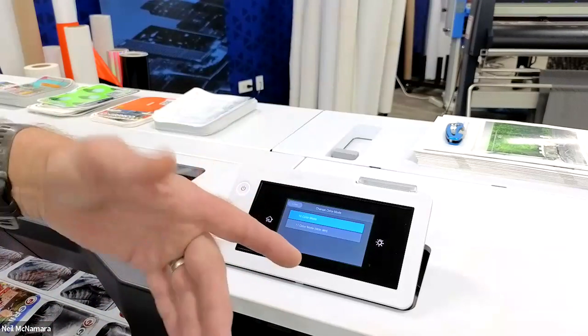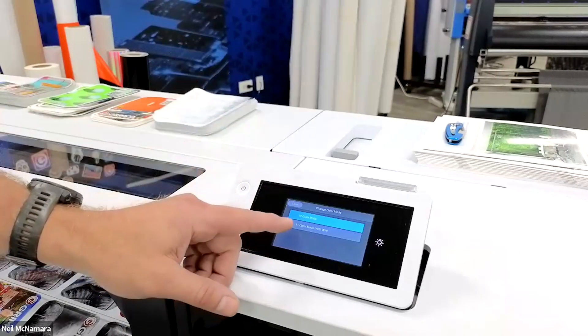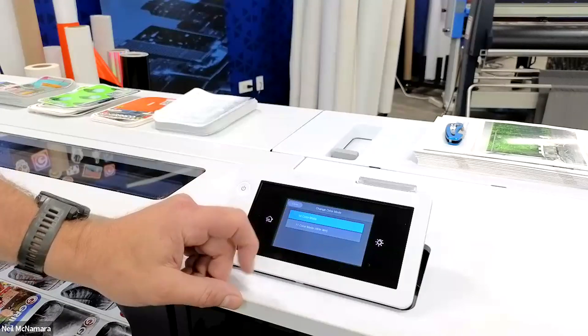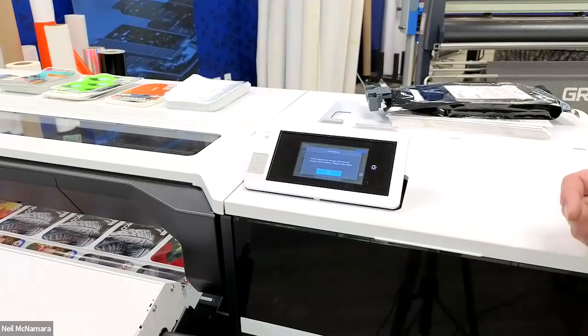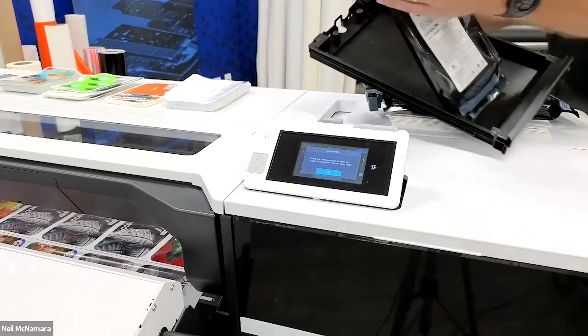This process is the exact same if you have white ink in your machine and want to reverse out — your 11-color mode would be activated, indicated in blue, and you'd be switching back to 10-color mode. Let's go ahead and switch it up. At this point, it wants me to check to make sure I have a sufficient amount of ink to complete this process.